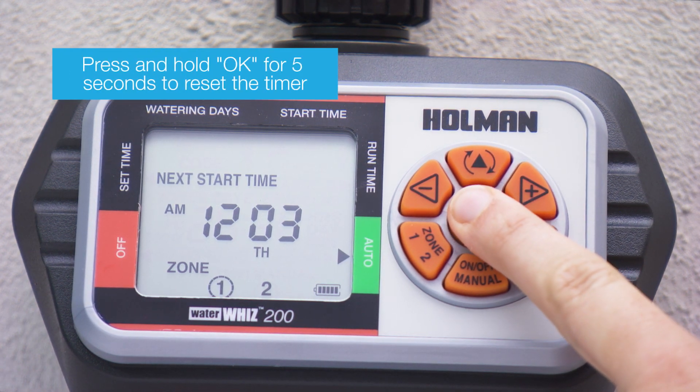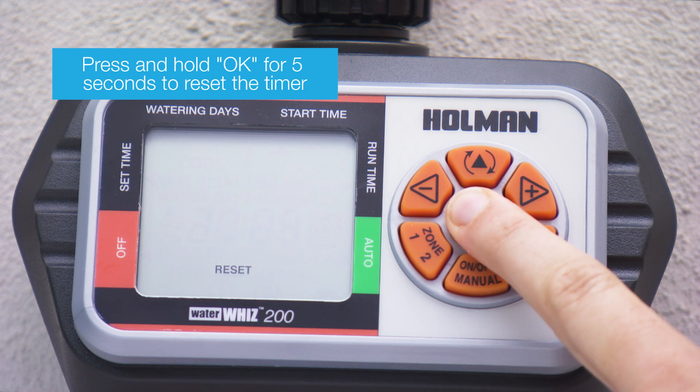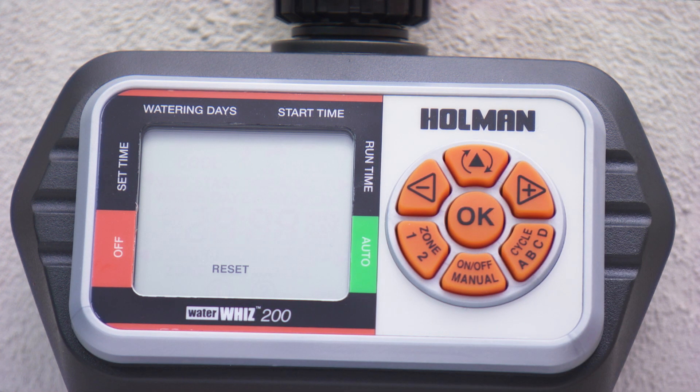To reset the timer, press and hold OK for five seconds to erase all settings and return to the original factory settings. The screen will display 'reset'.